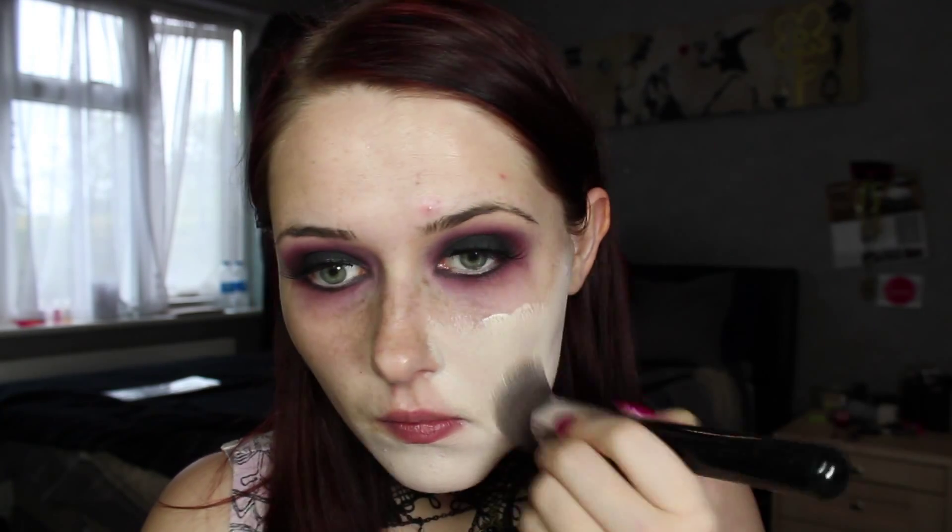Then I took a really pale shade of grease paint. You could also just take a really pale foundation if you wanted to, or just apply your normal foundation — it's completely up to you depending on what kind of effect you're going for. I wanted a lot of drama so I took a very pale, almost white grease paint and applied it using my Sigma F80 Black Top Kabuki brush.